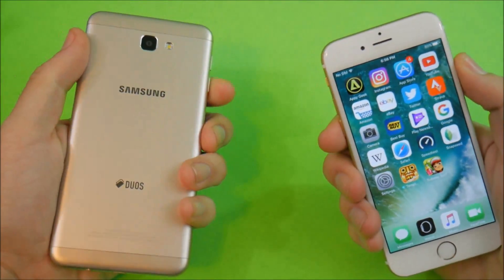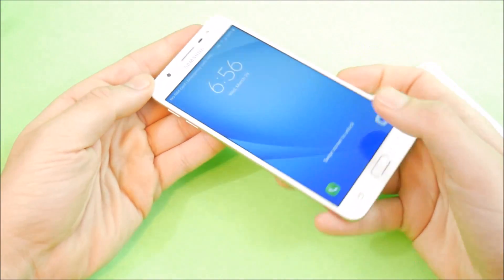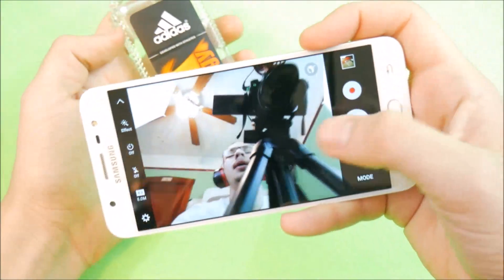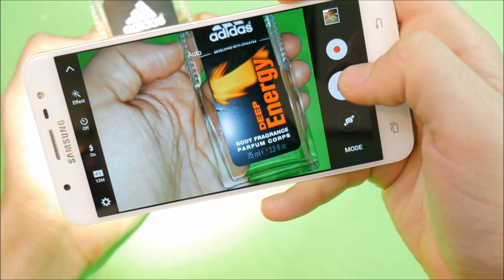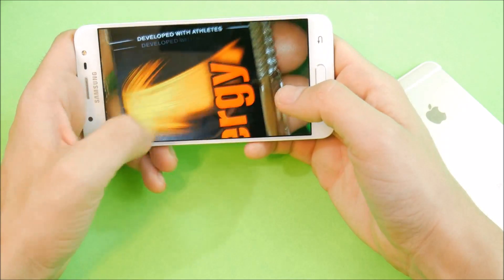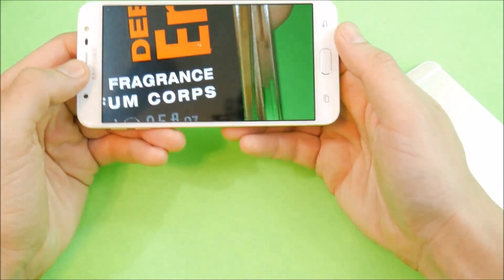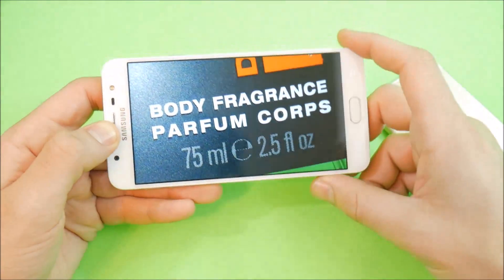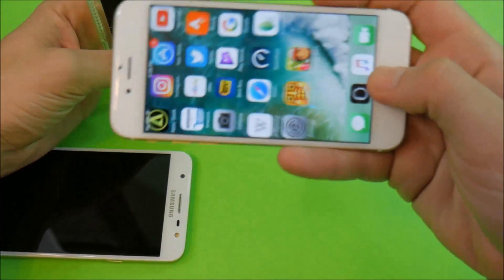In terms of the camera, the J7 takes some pretty solid pictures. They can look a little bit washed out from time to time, but overall they are very nice and very clear — just not as punchy as what you'd find on Samsung's AMOLED devices. It takes a very nice picture and nobody is going to be complaining about the quality when sharing on social media. The front-facing camera on the J7 is just as good, so no complaints there.